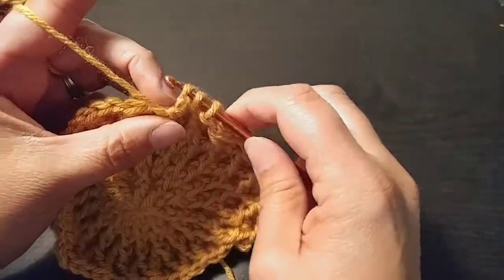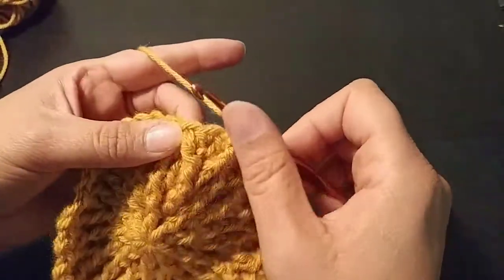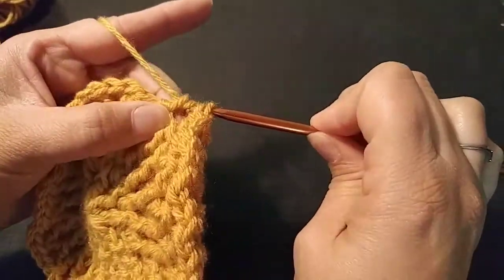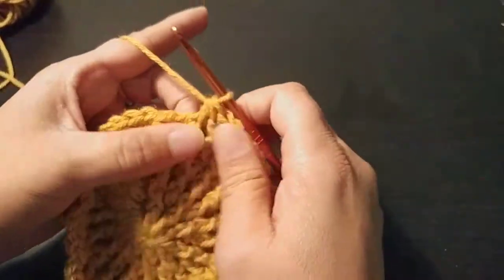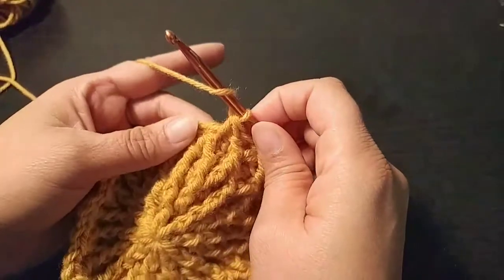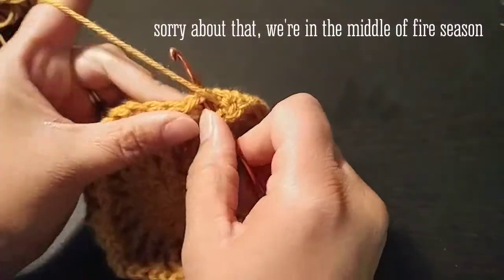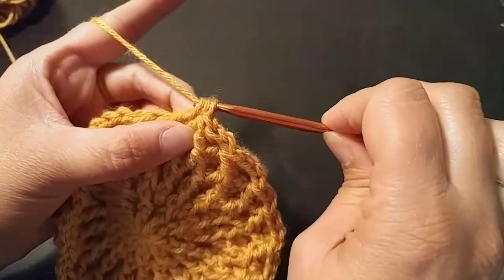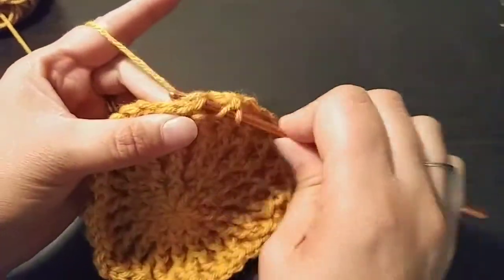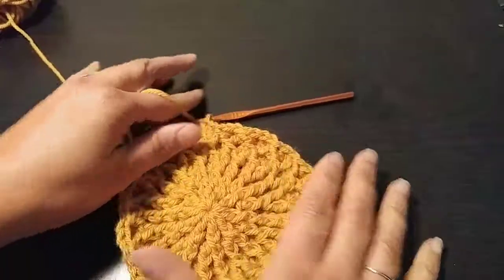I dropped part of my yarn so I'm going to do that again. We yarned over and we're going to cluster those two together — three together, there we go, made the cluster. Now we have these two stitches to take care of: yarn over, double crochet into that last one, and then double crochet into the peak. The dogs are barking again so I'm going to let you finish this up.